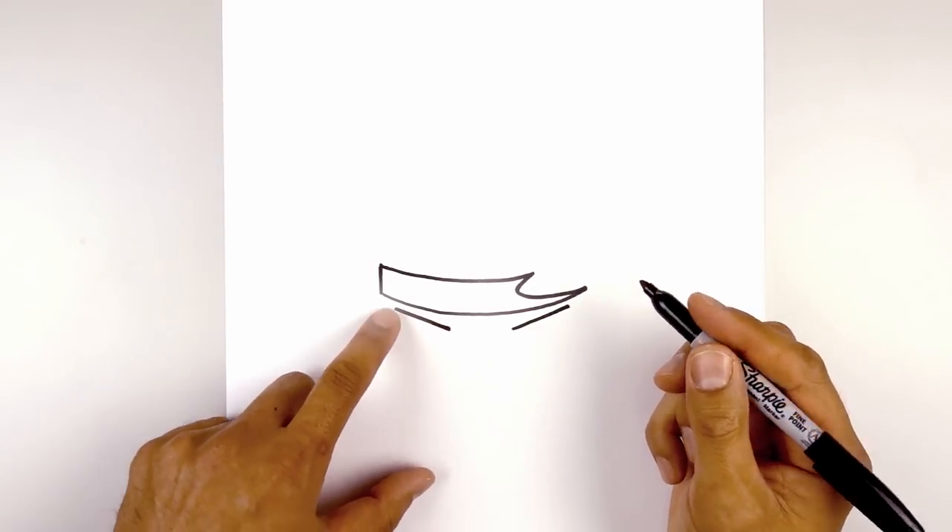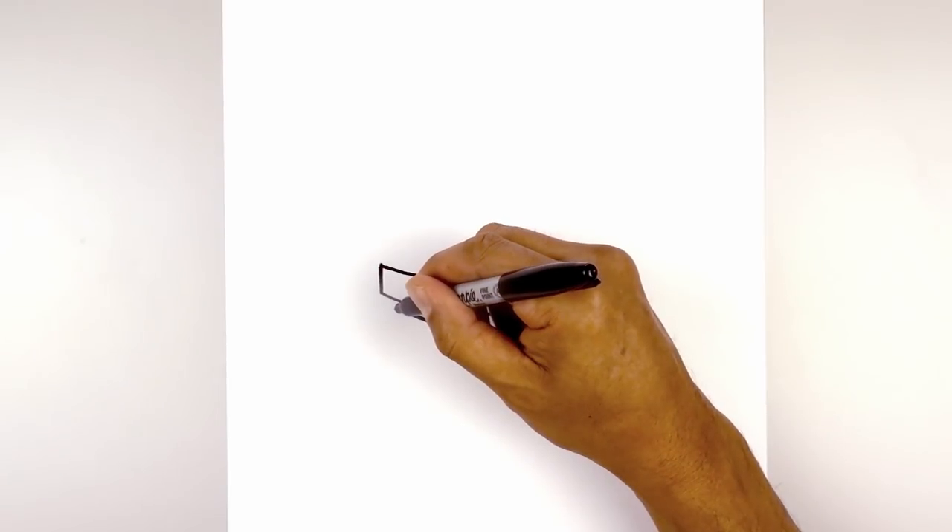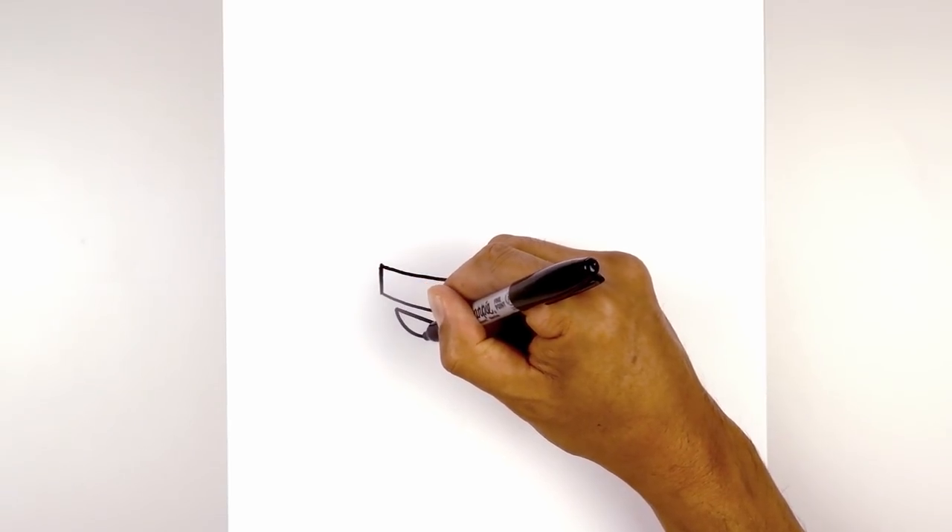Now let's draw the bottom of the eye. We're going to connect these two points with a curve. Starting from the outside, we're going to curve down and then back up.